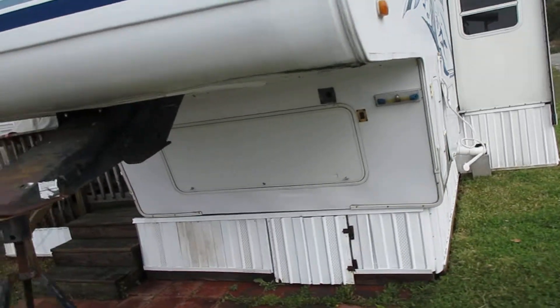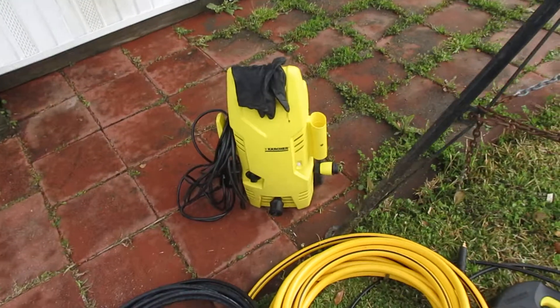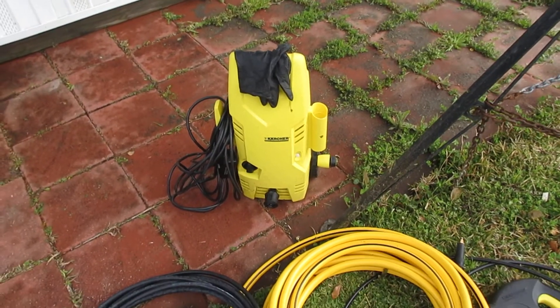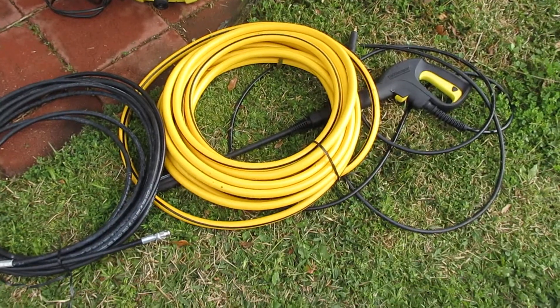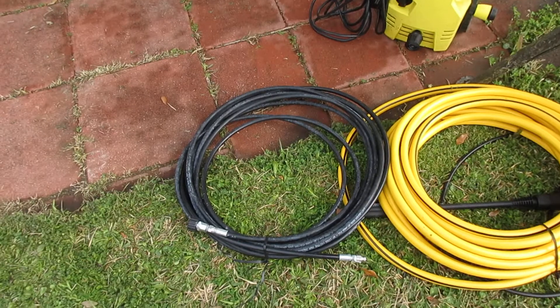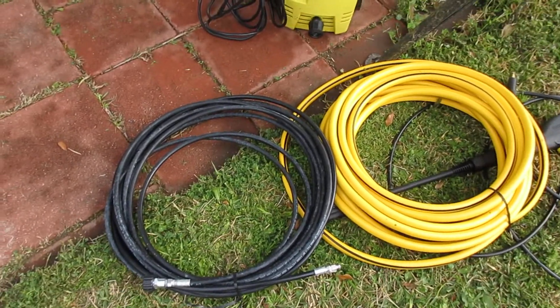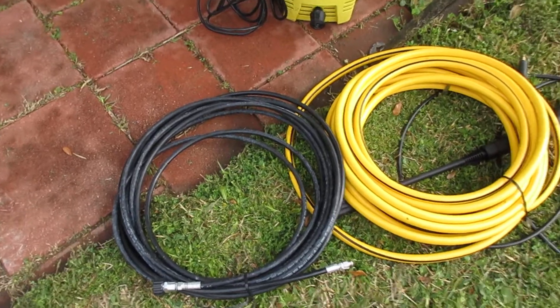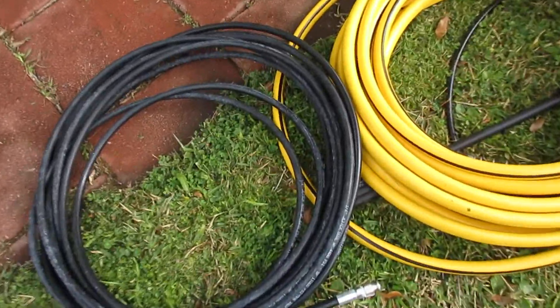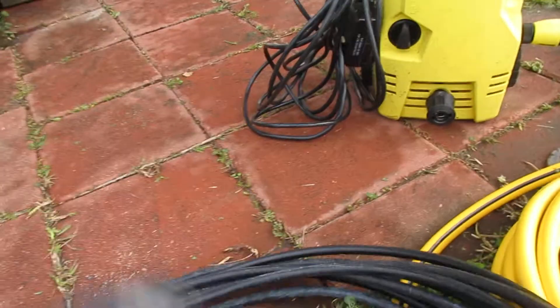What I did was I bought a cheap, inexpensive electric pressure washer from Harbor Freight, a water hose to hook to that, and then I bought a 25-foot section of pressure washing hose to go on to the pressure washer.